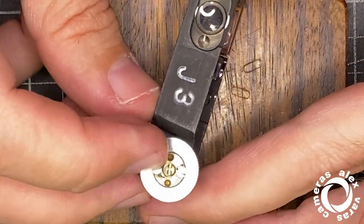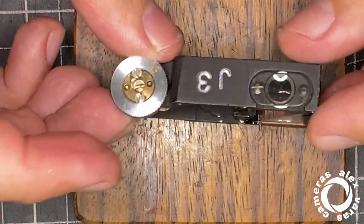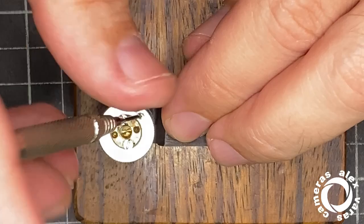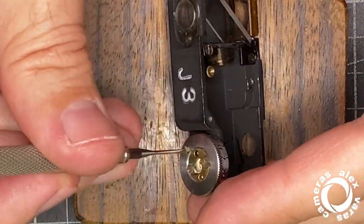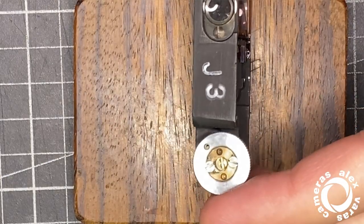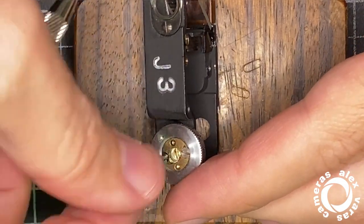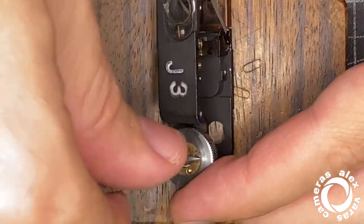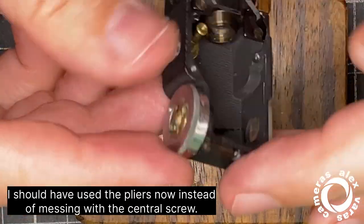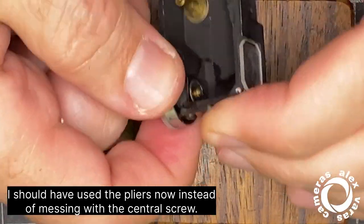Another option would be removing this one completely and accessing it better. This is the stop — the infinity stop — and there's a small screw here. This is used to stop at infinity.